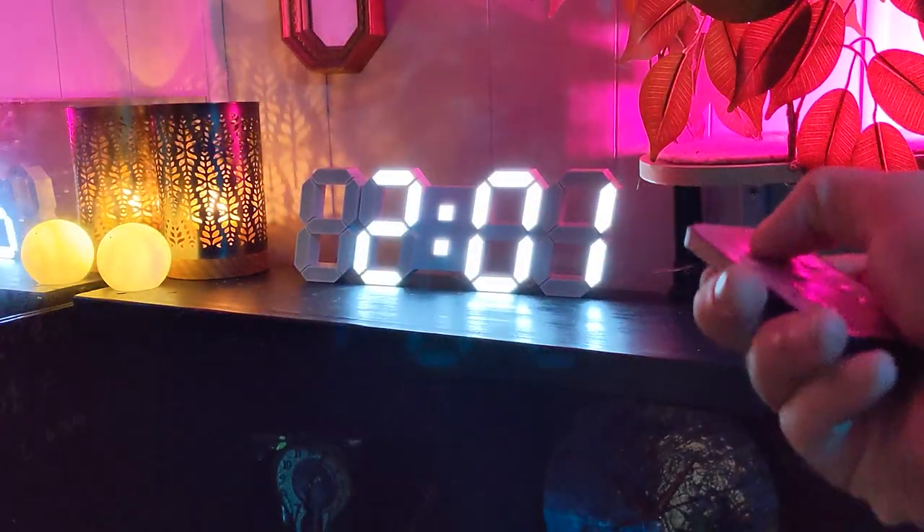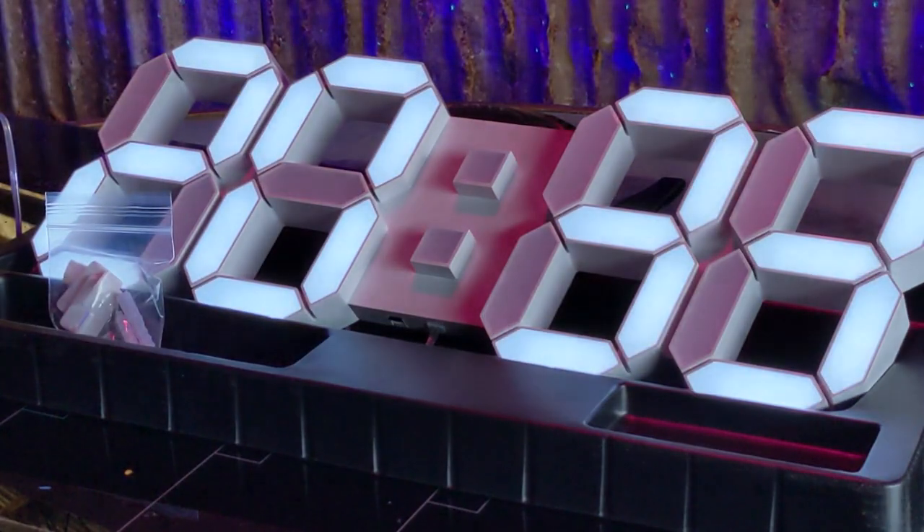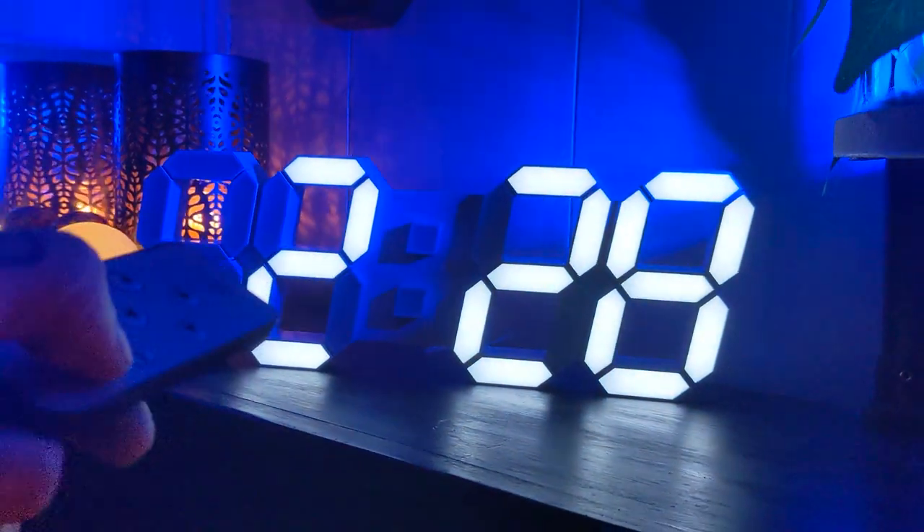The remote makes it super easy to set the time too. Just hit the clock button, then use the arrow keys to cycle through and set the time, and even the date. Then you can cycle through the 4 different brightness modes and make it as bright as you want.